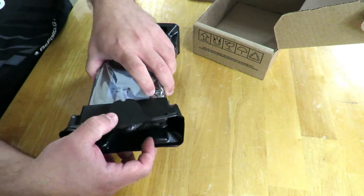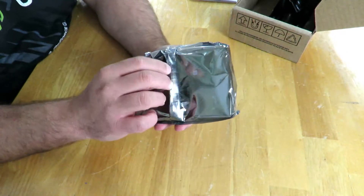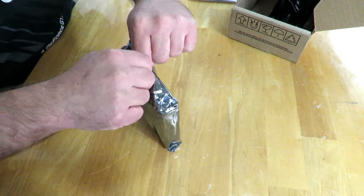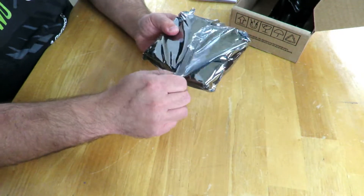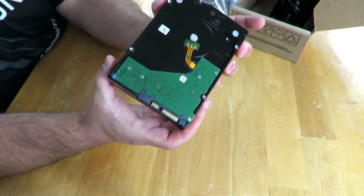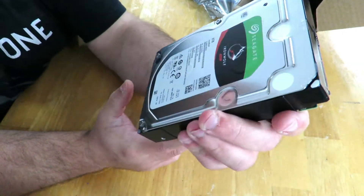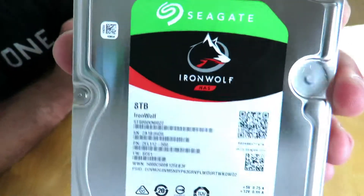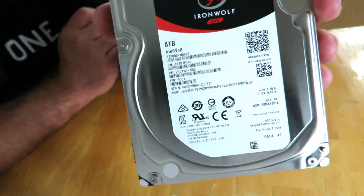This drive is optimized for NAS enclosures as I mentioned. The average latency on this drive is 6 gigabytes per second and it has 256 megabytes of cache. As mentioned, this is an 8-terabyte drive. Along the top of the drive you can see the Seagate logo and the IronWolf branding.